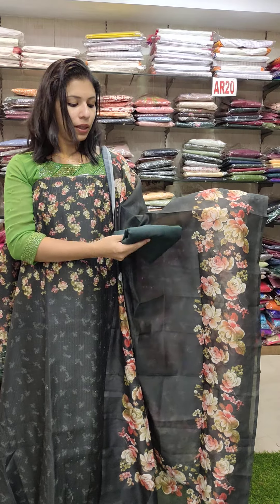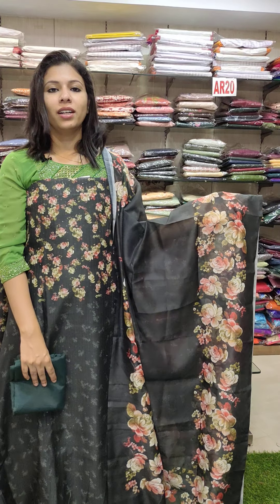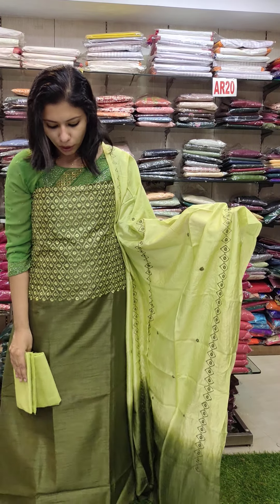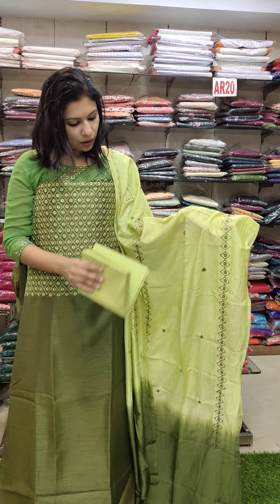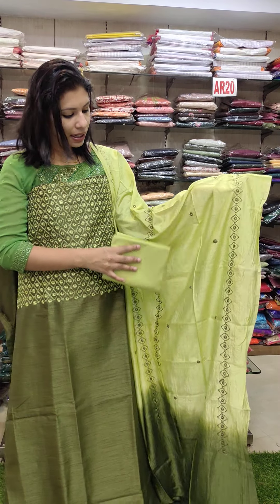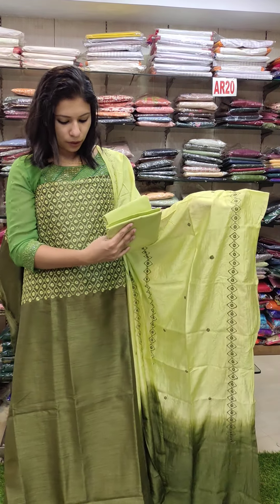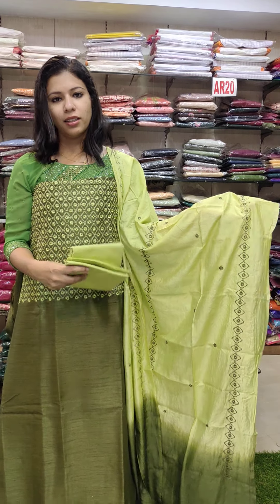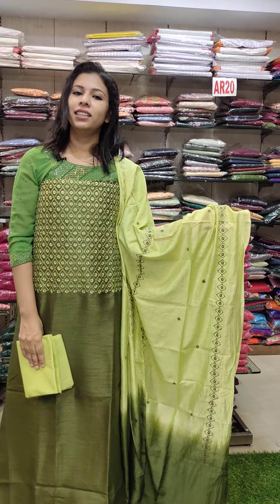This is a floral print on a white fabric. This is 1190 with free shipping. This is semi-kadi silk fabric in a white pattern with a double shade, cross-stitch pattern, and a back-stitch pattern. Price is 1190 with free shipping.